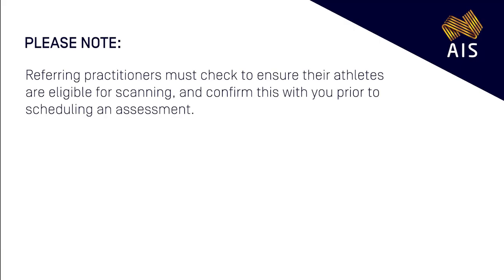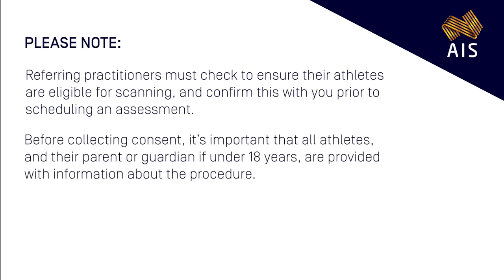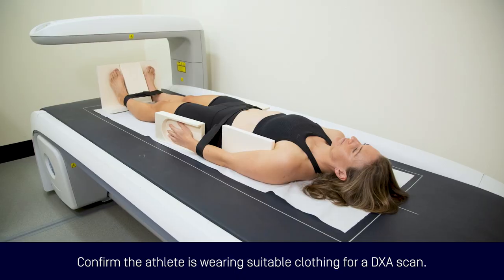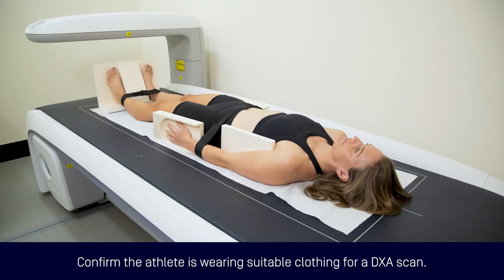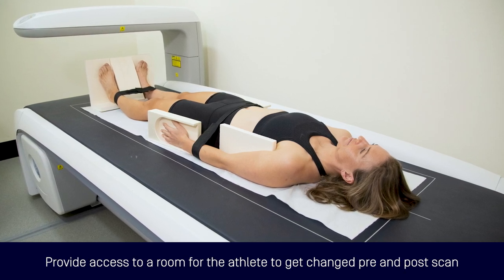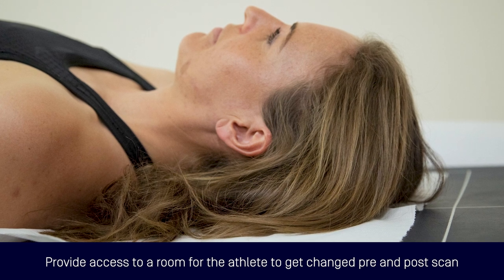Referring practitioners must check to ensure their athletes are eligible for scanning, and confirm this with you prior to scheduling an assessment. Before collecting consent, it's important that all athletes, and their parent or guardian if under 18 years, are provided with information about the procedure. Depending on the referring practitioner, this may have already been shared, but please confirm this with the athlete prior to scanning. Upon arrival, confirm the athlete is wearing suitable clothing for a DEXA scan and, as necessary, provide access to a room for the athlete to get changed in advance of and following the DEXA scan.